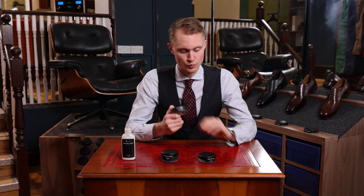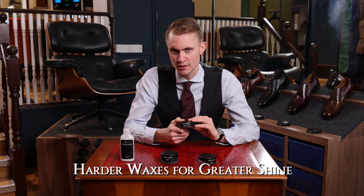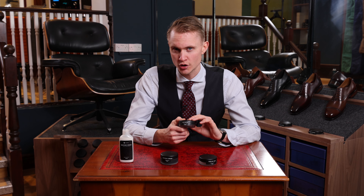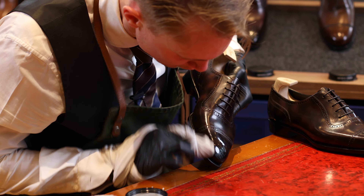The biggest difference between the Sublime Wax and Spitshine is the higher content of harder waxes. This means that the texture of Spitshine is much harder and it's more suitable when you want to mirror shine or spit shine your shoe.